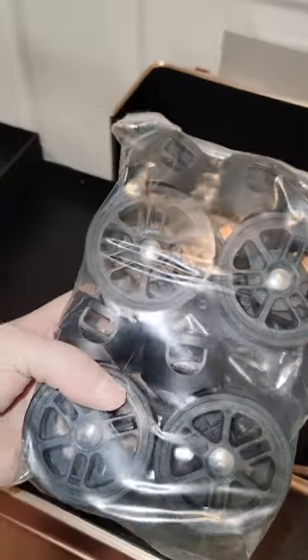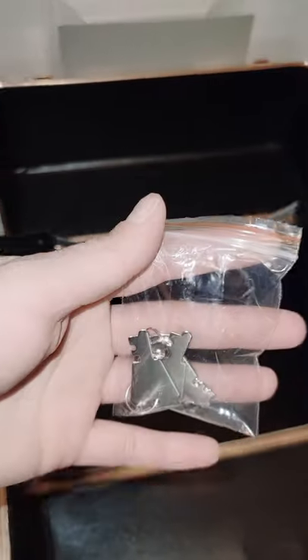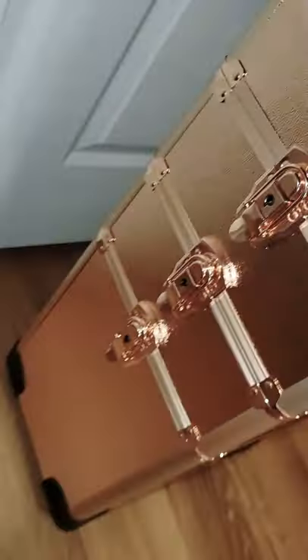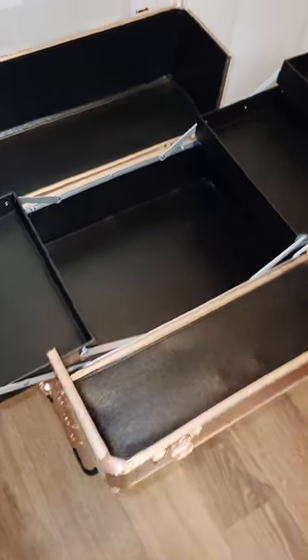It comes with the little wheels. It also has keys — actually a few of them. I'm guessing four keys, one for each compartment: one, two, three, and four. The wheels go here. I still haven't put them in because I'm not sure if I want to keep this one or the other one I got.